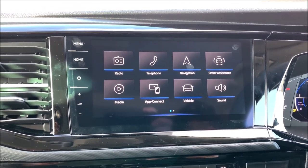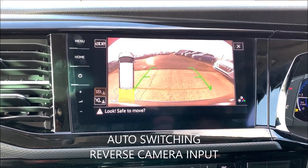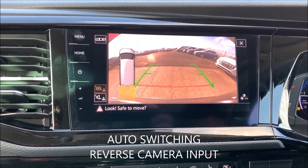If we select reverse, it brings up the OEM camera. Now we come back out of reverse.